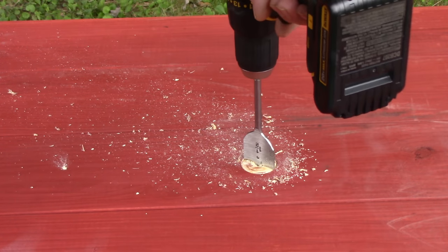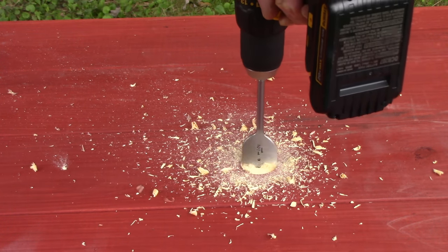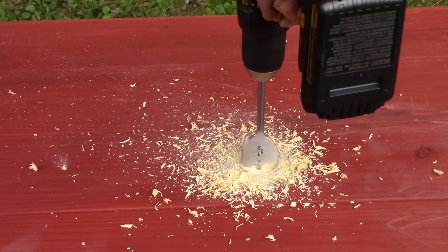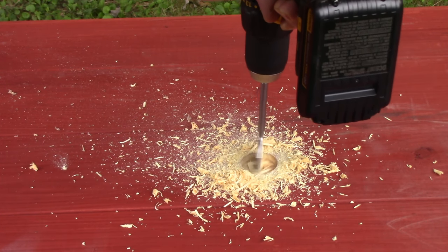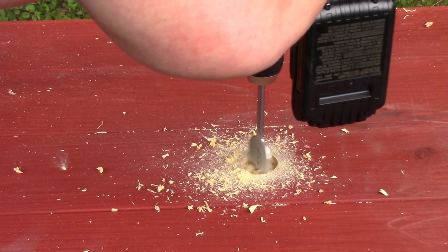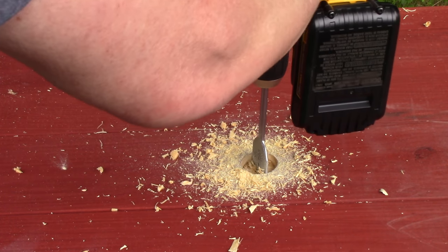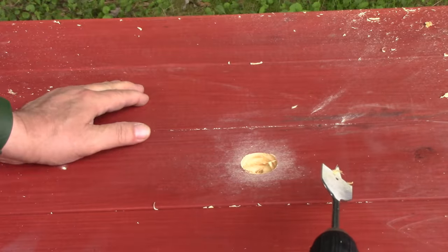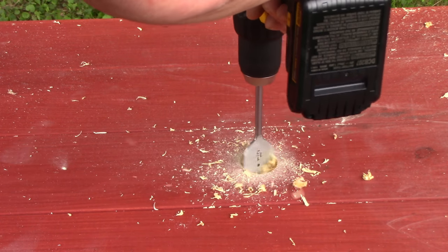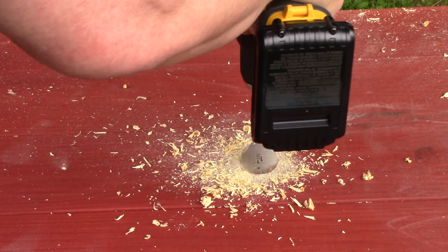Here we go. Yeah, that's hard wood. You can do it, you can do it — one more. There we go! That's some hard wood. You like it so far? Halfway, halfway — oh!